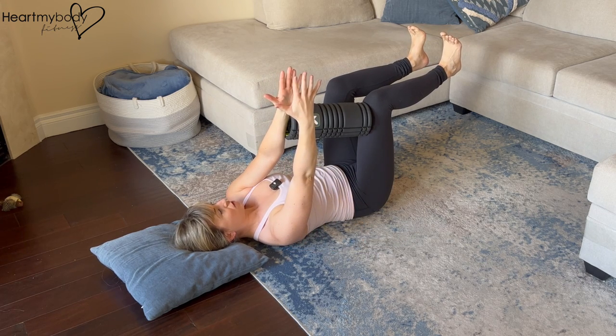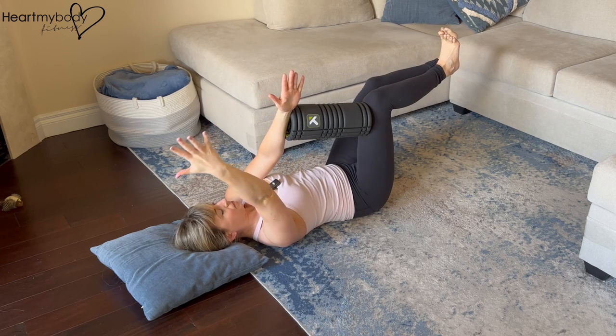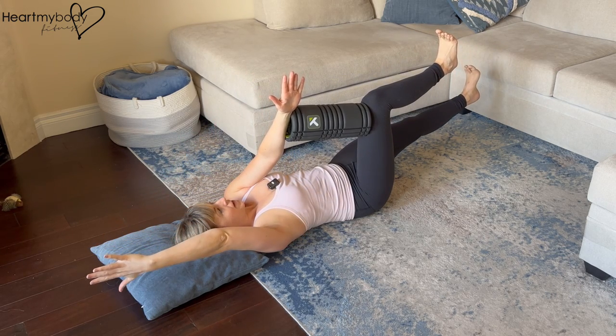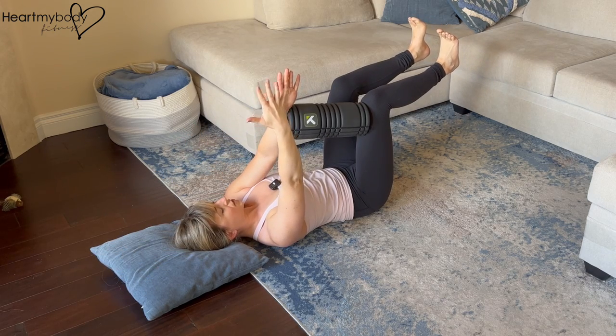From here, now we can go into our free opposite leg and opposite arm — extending, inhale, and back to that starting position.